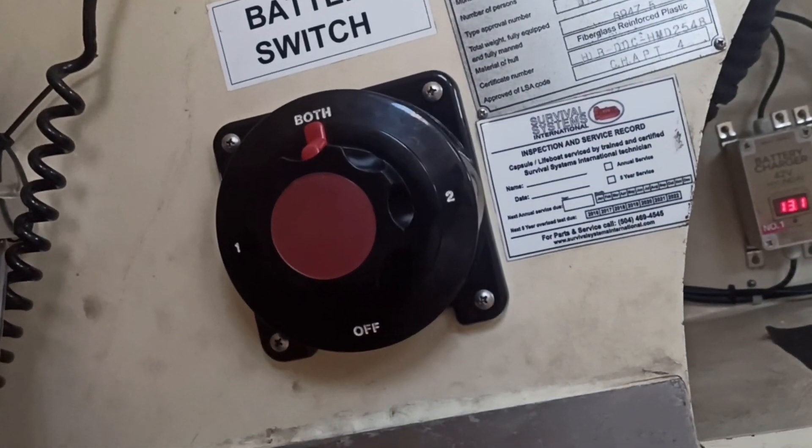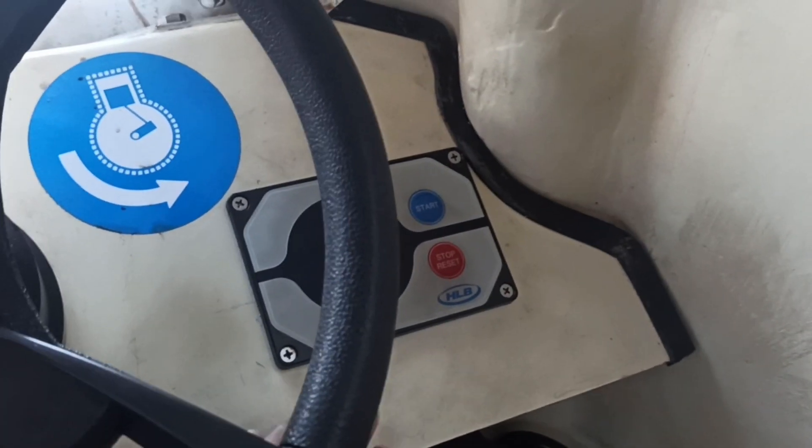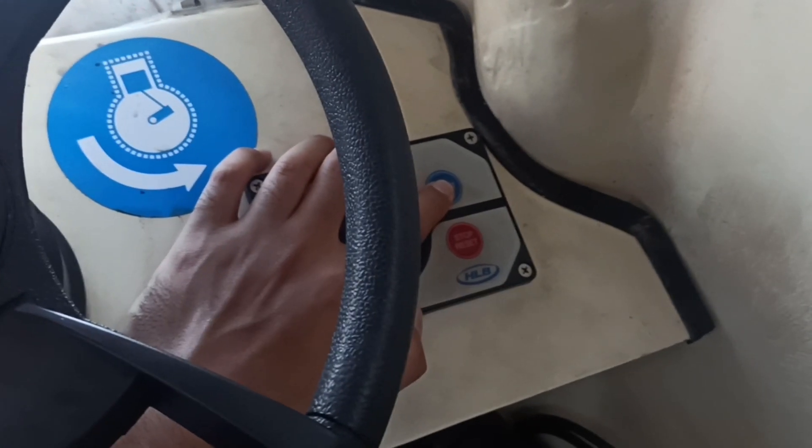Now the battery switch is on both. To start the engine, you have to press and hold the start button. After that, the engine will run and after some time the engine will stop automatically.